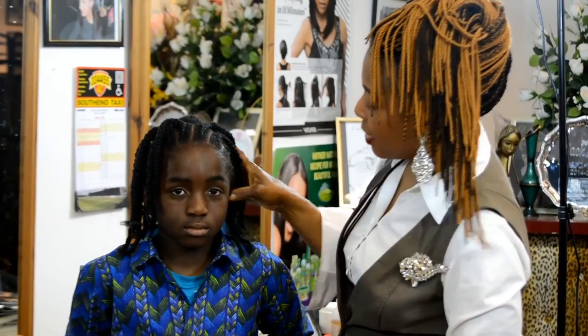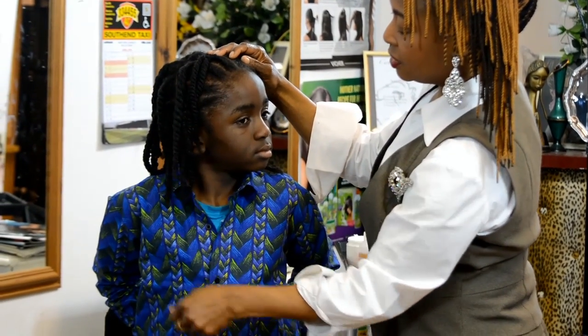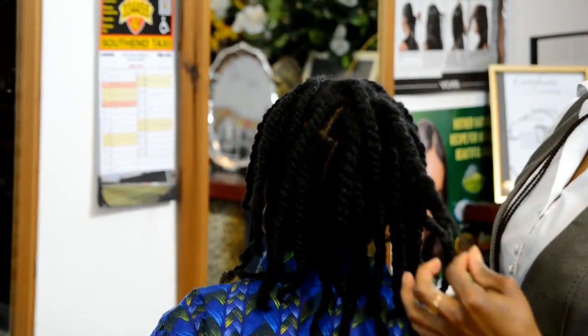Okay, so there goes my young man, hair all done. You can see the strands. Okay, let's see your back, young man. There it is — it's long hair.